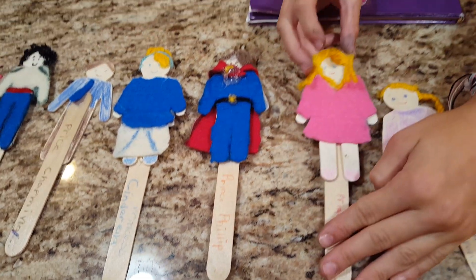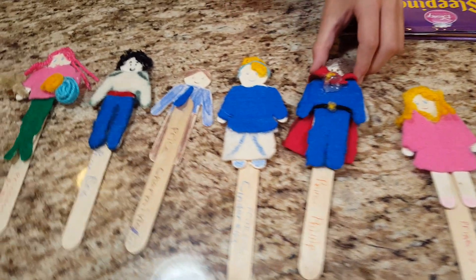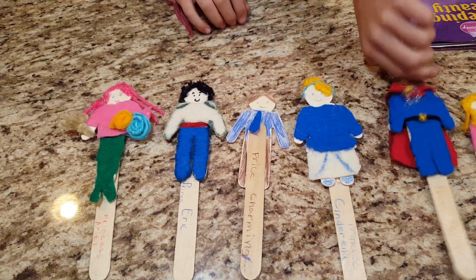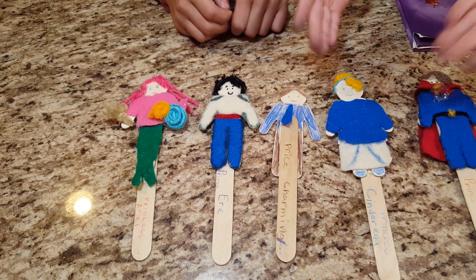This is Princess Aurora, my favorite princess of all time, but not the one I made so far. This is Prince Bella, my favorite — he has a nice belt and a cool cape. This is Cinderella, one of my favorite ones, and she looks so pretty for the ball tonight.